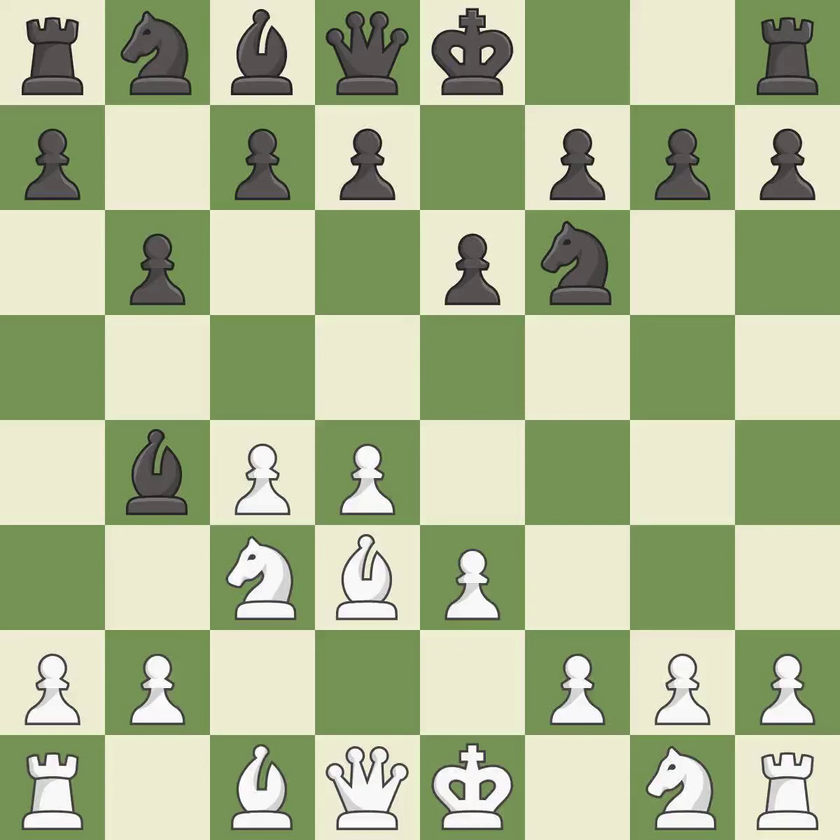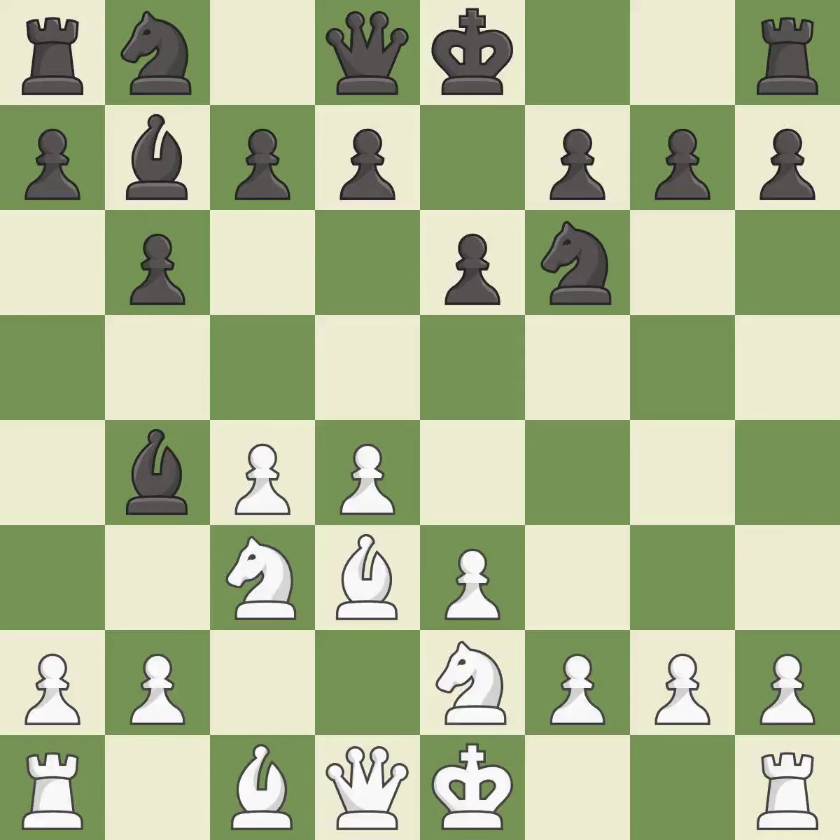Bd3 develops the bishop to an active square where it controls the center and attacks the h7 pawn, creating a threat to win a pawn. A knight is activated by developing it off its starting square, which prevents the opponent from castling and generates tactical opportunities by keeping the king in the center.